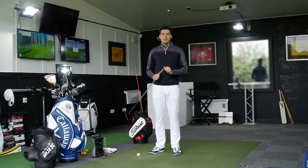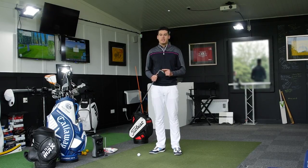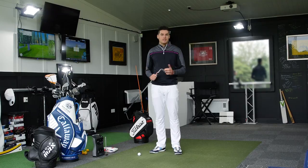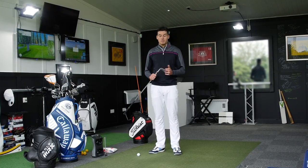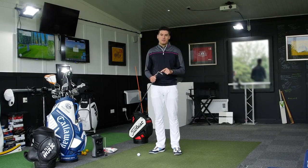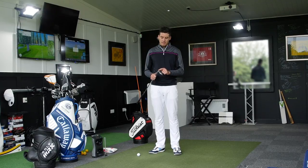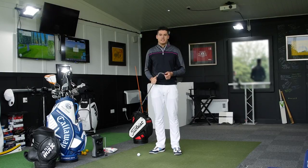So how do tour pros control these shots the best? What they do is utilize the bounce on the club, and this is something I see amateur golfers really struggling with. I see them knock down — taking a less lofted golf club to play a knockdown shot instead of going for a higher lofted club and using the bounce of the club as effectively as it could be used.